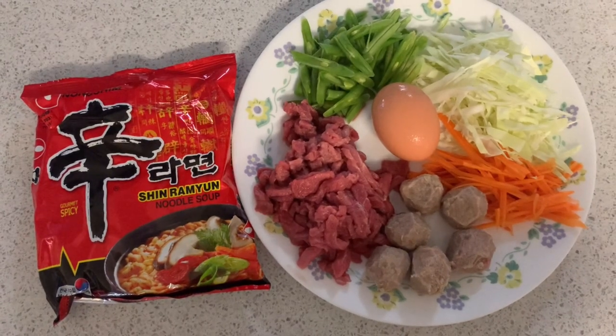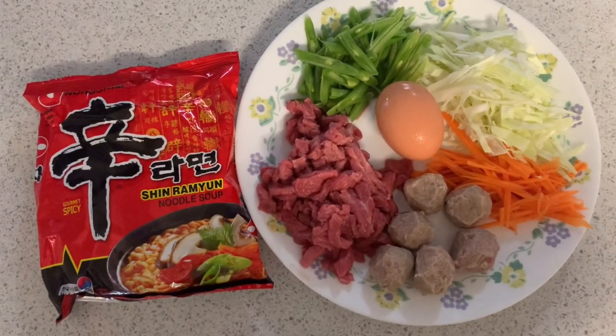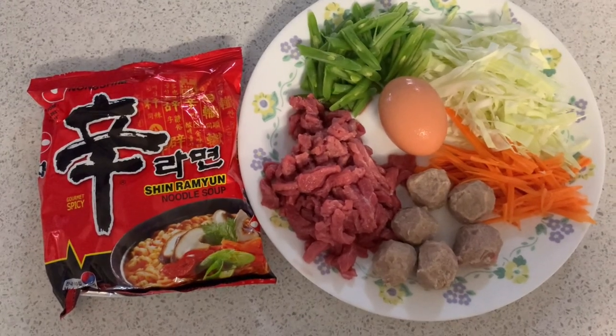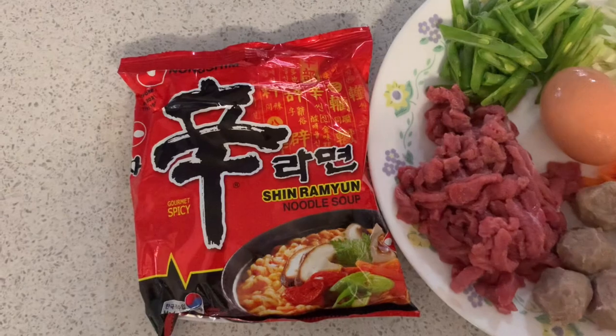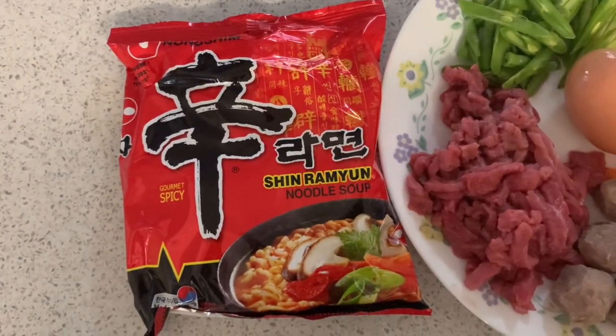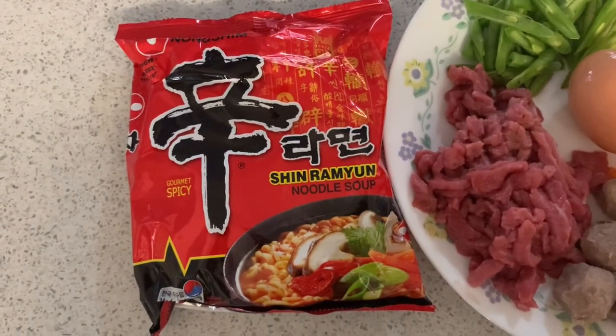Itong brand na to guys, itong noodles na to masarap siya guys. If you like spicy noodles, masarap to siya guys. Kaya try niyo din sa mga hindi pa nakatry ng Shem Ramyun Noodle Soup.